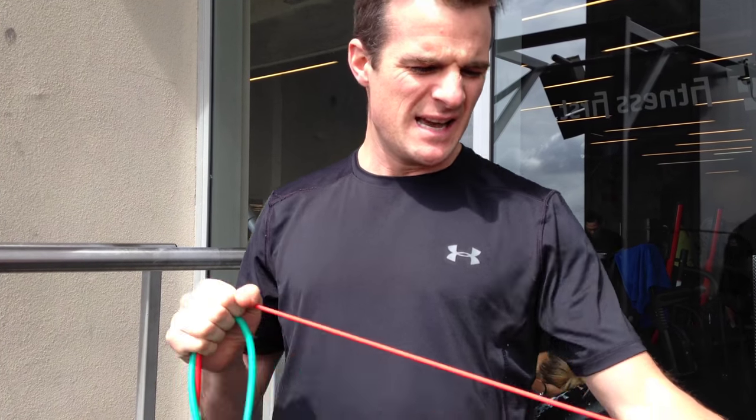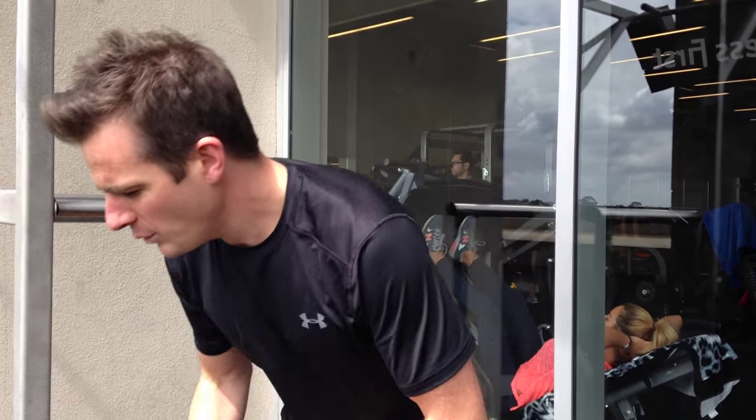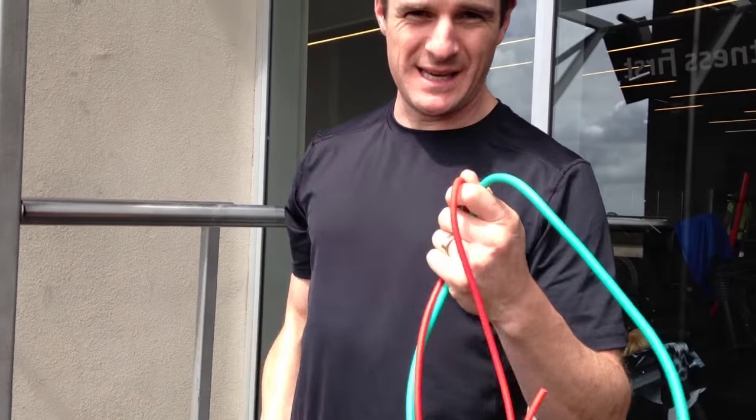Today we're talking about the rotator cuff and why we're going to use bands instead of dumbbells. Most physios in most rehab use bands. We used to use wide bands but now we prefer tubing — it provides better resistance and lasts a lot longer. We're going to show you why we're using bands over dumbbells and cover a couple of essential external rotation exercises for rotator cuff strength, posterior rotator cuff, and general shoulder rehab.